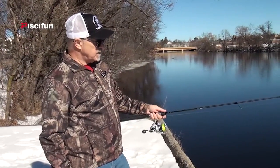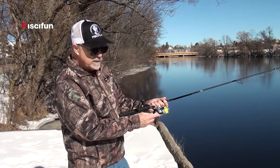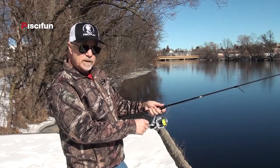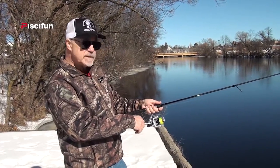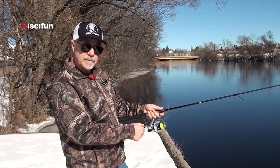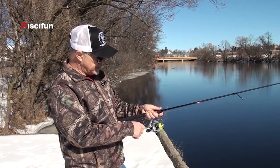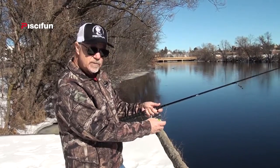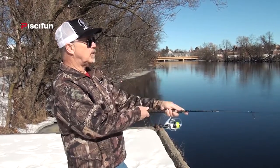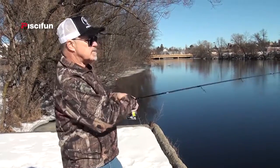Now that we've got it down how to cast the reel and get accurate long casts, a couple of tips. Always have the anti-reverse on all the time. It's a very smooth reel with instant anti-reverse, so when a fish hits, the handle doesn't kick backwards or make a loud noise like you see in so many other reels. It's instant anti-reverse without a roller bearing, and you rely upon your drag to take care of the fish taking off on you. So literally, you cast out with the anti-reverse on, and if a fish hits, you can set the hook right away.